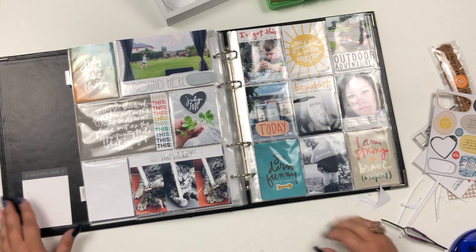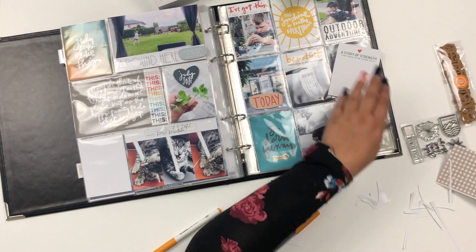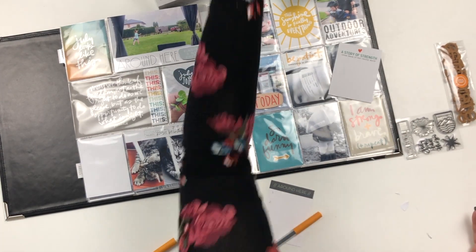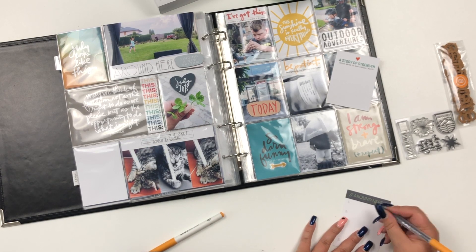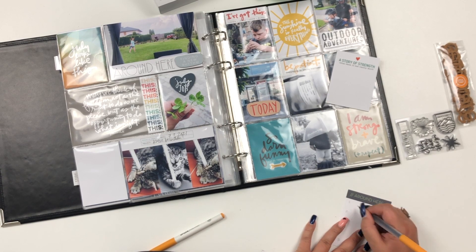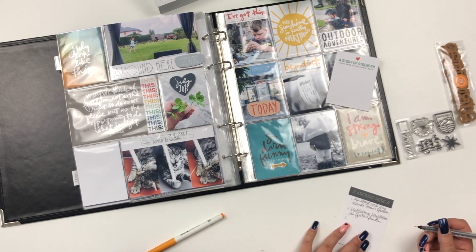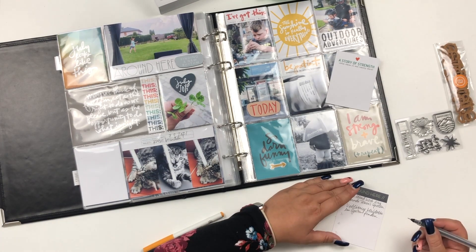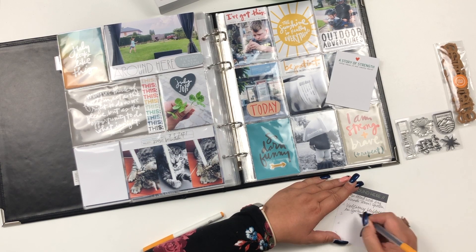I'm picking out some chipboards from the kit to put on some photos. I'm almost finished — I only need to add the journaling and the chipboards. This journaling card has numbers 1 through 5 at the top and I'm just adding short little stories about the photos.